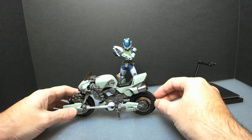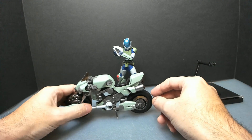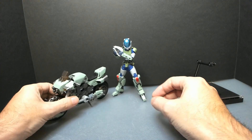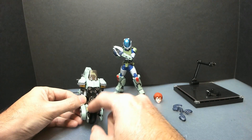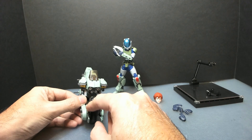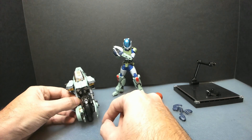This is not too different from the other ones we reviewed. It has the gun incorporated on the bottom, next to the front wheel.